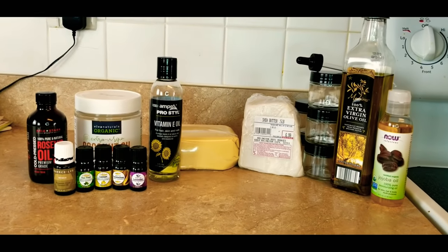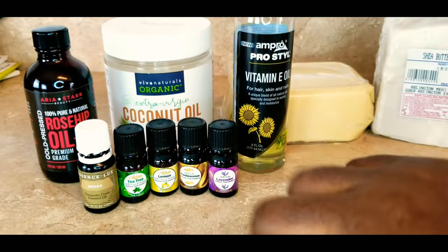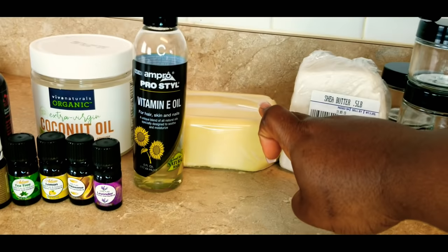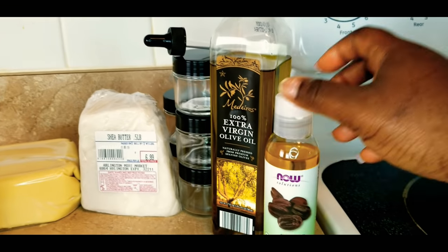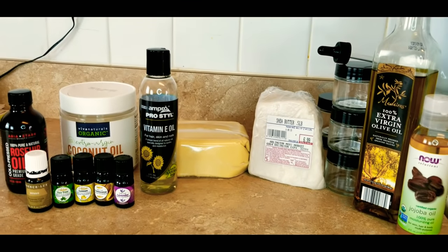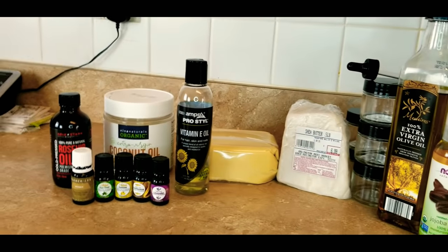These are all the ingredients I'm using to make my own oil. We have rosehip oil, coconut oil, essential oils, vitamins, shea butter, containers, extra virgin olive oil, and jojoba oil. I'll be putting links in the description below where I got them from, so you guys can get them if you're interested. I'll also be listing their benefits and all that good stuff.